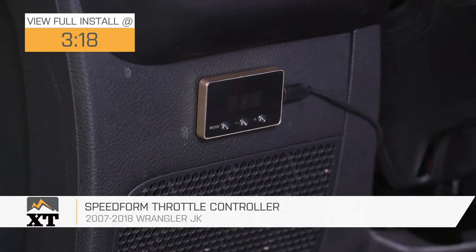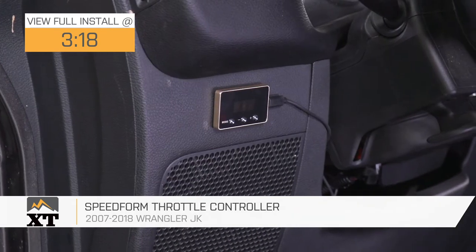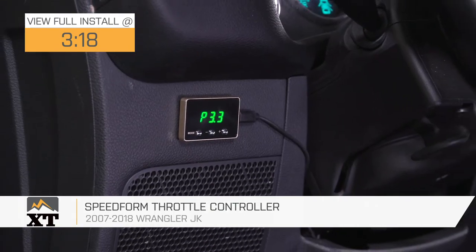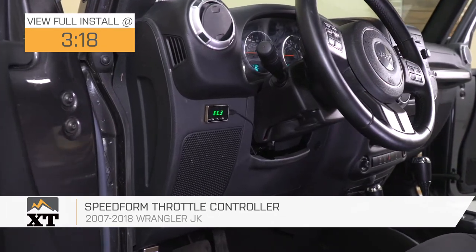Hey guys. So today we're checking out the SpeedForm Throttle Controller, fitting all 2007 to 2018 JK Wranglers. So if you're looking for one of the easiest and most affordable ways to gain a little bit of extra throttle response in your JK, this option by SpeedForm is going to be a great choice to take a look into.